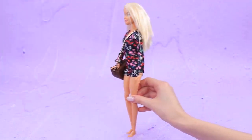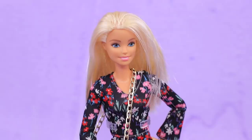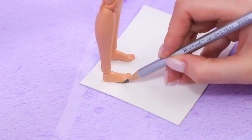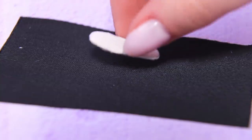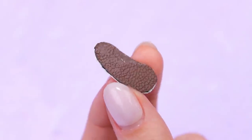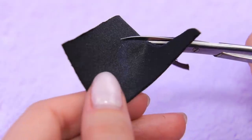Judging by the handbag, this doll is going far away, but she doesn't have suitable shoes! Gladiator sandals will match her style! Trace the feet on a square piece of thick cardboard, leaving some extra around. Hot glue them to the back of black faux leather and cut out. Draw a heel on the edge of a faux leather piece and cut it out.